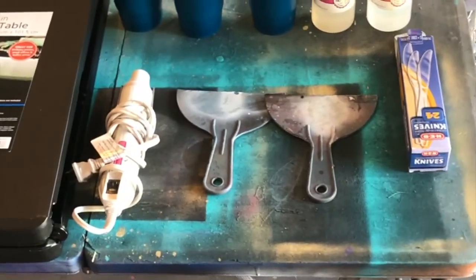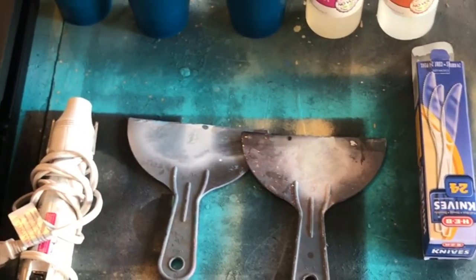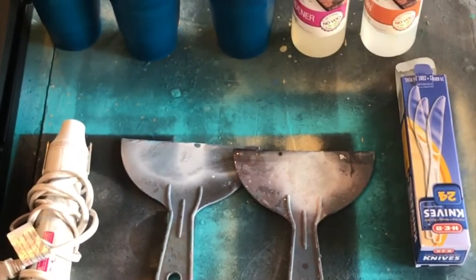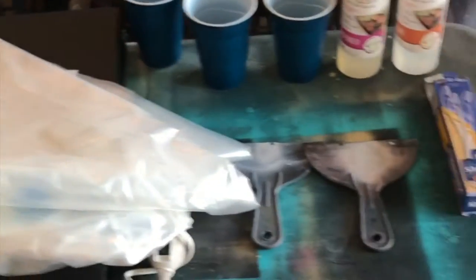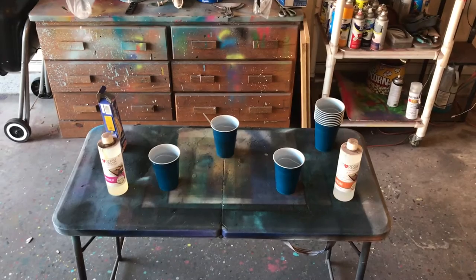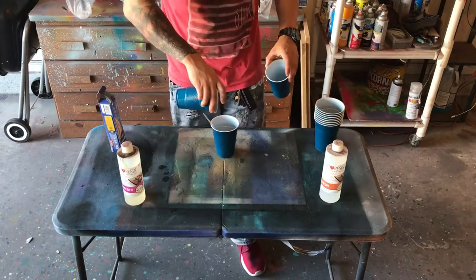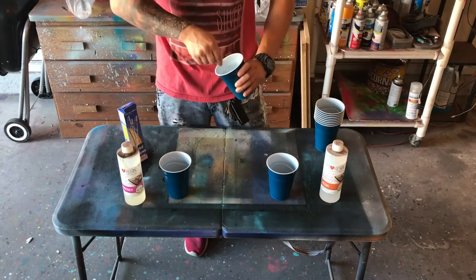The resin I'm using here is from ArtResin.com — go to their website and they've got all the specifics if you have any more questions. You also need a big sheet of plastic. If you go to their website they have a calculation on how much you need for each project, but I kind of just eyeball it.